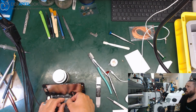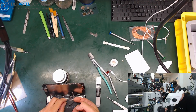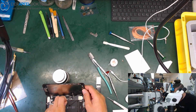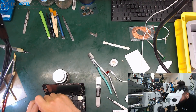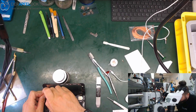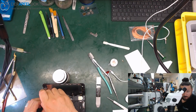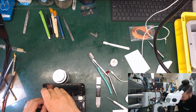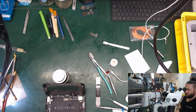Hook it up to the power supply to see what we have here. We have a short — about 600 milliamps. Take out the board, look by thermal cam, find the short, remove the short and the phone is back to life again and all the data will be safe.